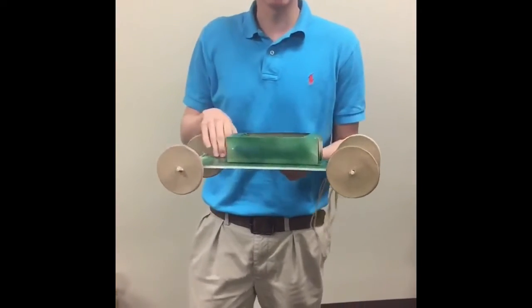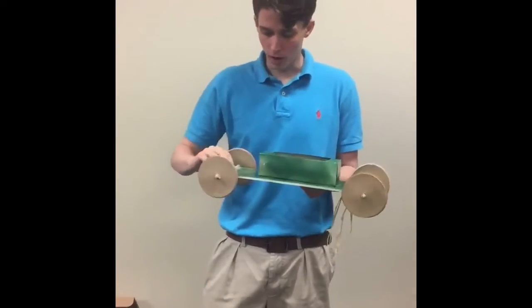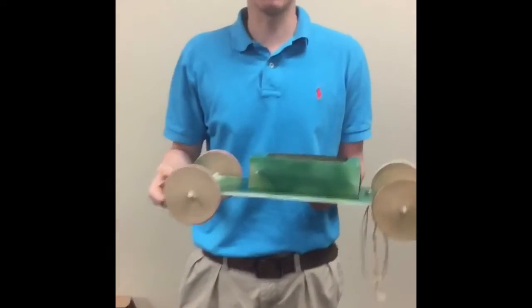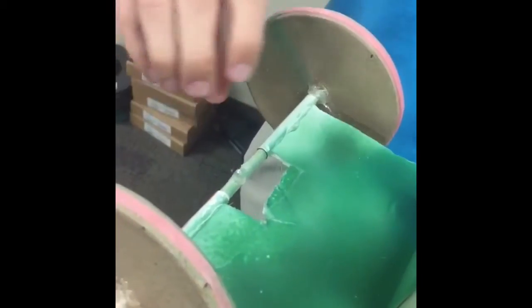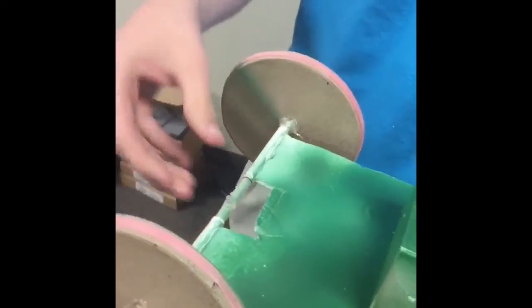When you look at the pictures, we were using another design that we tested with. However, we changed from that design to this design because we had problems with the rubber bands spinning off the axles — they were too wide or too big. So we changed to this design because it has a smaller axle and the rubber bands follow it more easily.